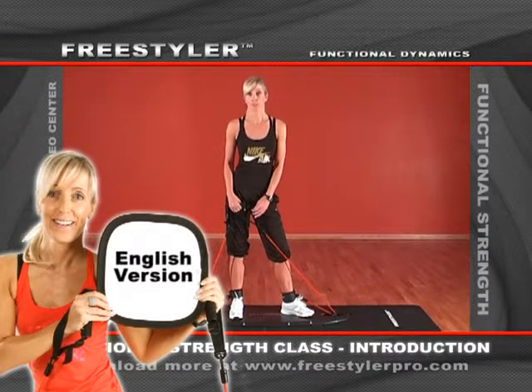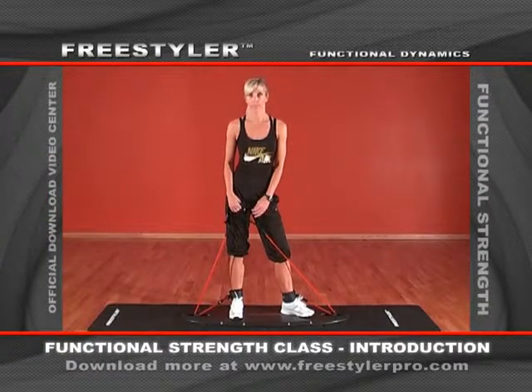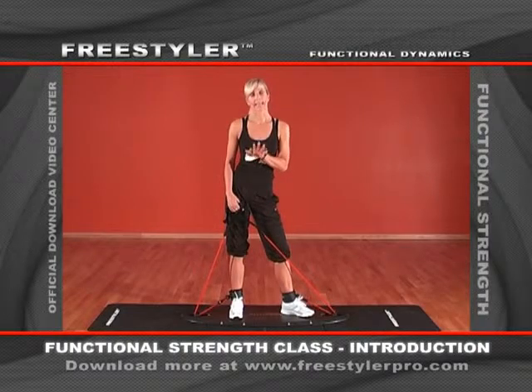Here are some tips for putting together your own functional strength class. As you can also see on the homepage, you get 19 basic exercises which you can choose for putting your class together.